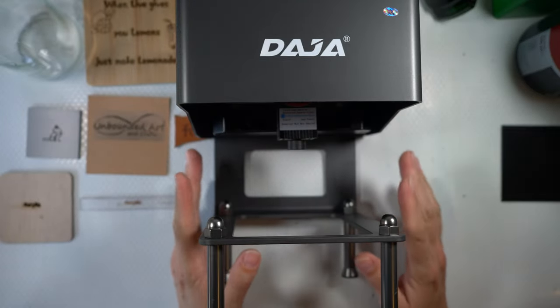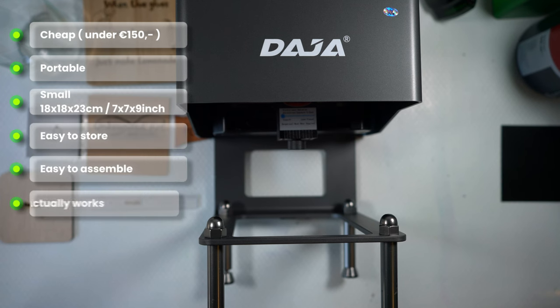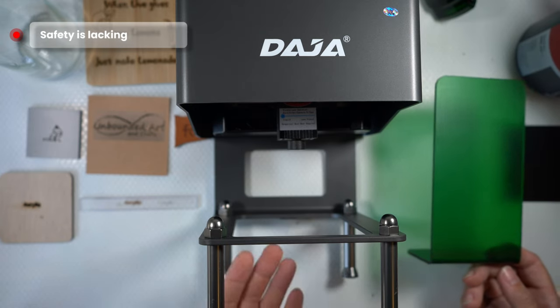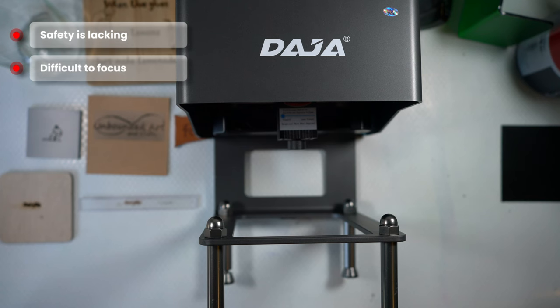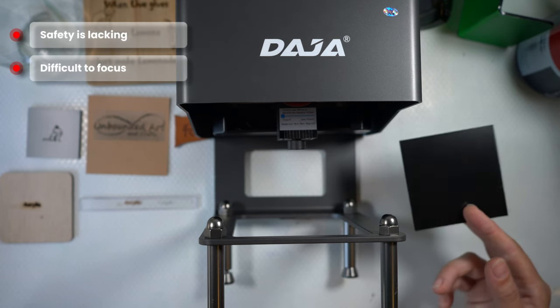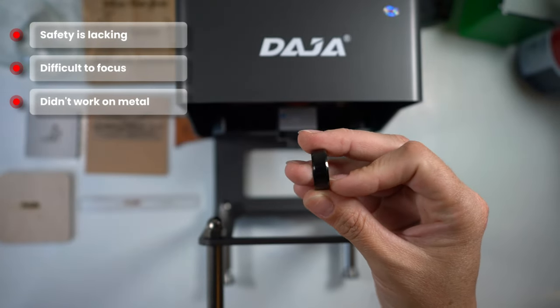Here are my thoughts on the machine. Positives: it is cheap, portable, small, easy to store, easy to assemble, and it works pretty well. Negatives: the safety isn't great — the shield doesn't cover the whole machine, so please use the goggles, even during preview because the laser is still on at 10%. It was hard to focus because the paper they provided is shiny. I couldn't make it work on metal at all — I tried a lot of settings and even coated it with matte paint, but it left no mark. It's really slow. The engravable area is only 8x8 cm. The app works pretty well but the computer software I couldn't get to work.